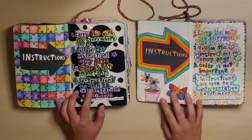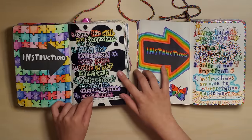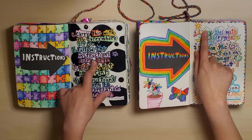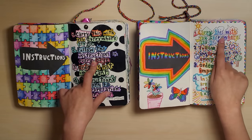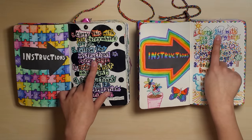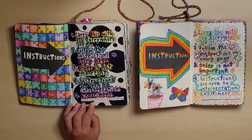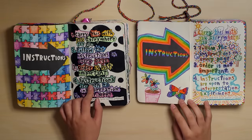The instructions page. This actually came from this — there was one part of this page that I really liked in my old journal. I don't know how to describe what I did here, but I really liked it, so I decided to do that in my new one but just make it a little bit better. So that's what I did.